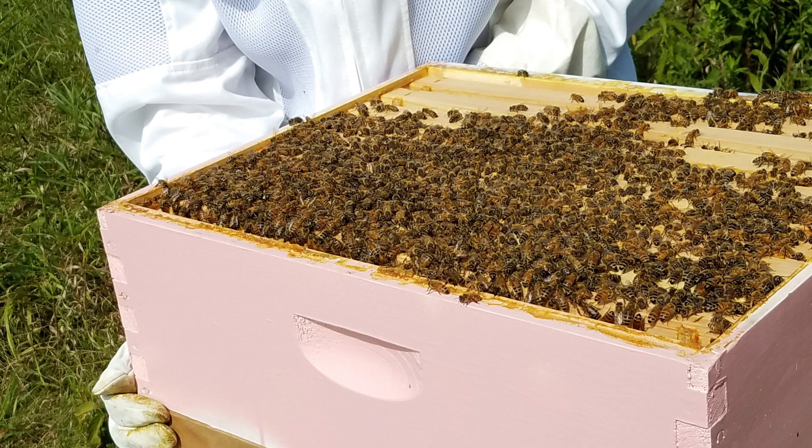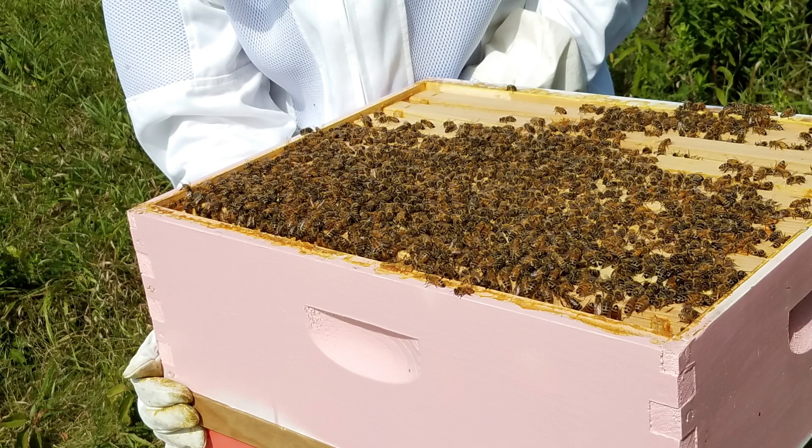In southern Wisconsin, we pull our supers before Labor Day, which gives us enough time to do a mite treatment before the frost.